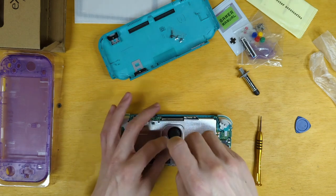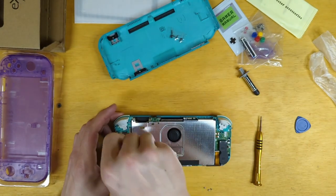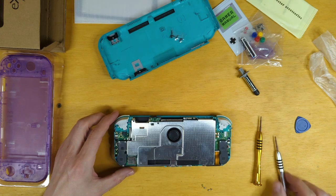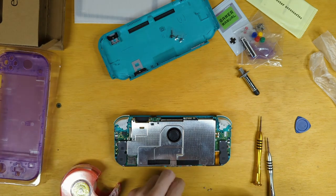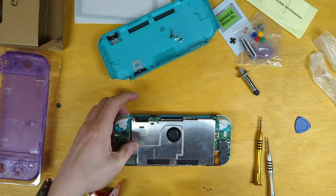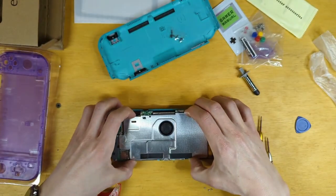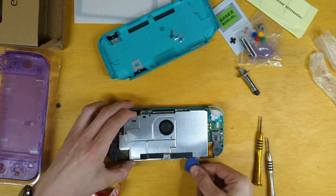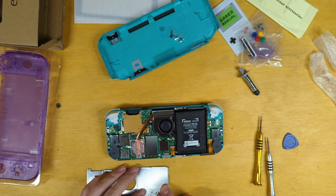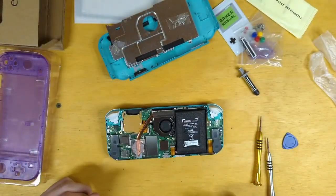Another small Phillips head here. This one right here is longer than the other three — you're going to want to make note of that if you're doing this yourself. I'm going to go ahead and take a piece of tape and put it next to that hole so that we don't forget. We'll take the screws and tape them on so we don't lose them or forget what goes where.